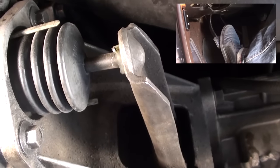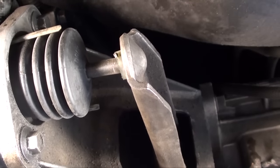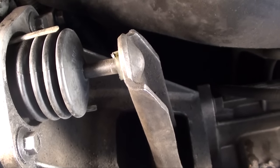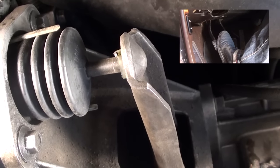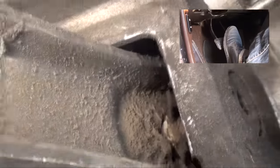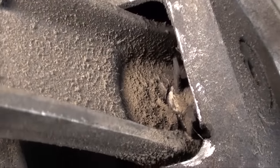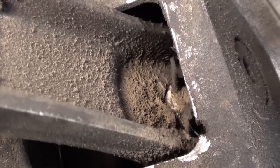Once under the car, we can see the release fork rattling. Slightly touching the pedal puts a little pressure on the release fork and the squeaky noise goes away. If you look close at the pivot ball where it rides on the release fork, you can see that it looks dry, and that's where your squeaky noise is coming from.